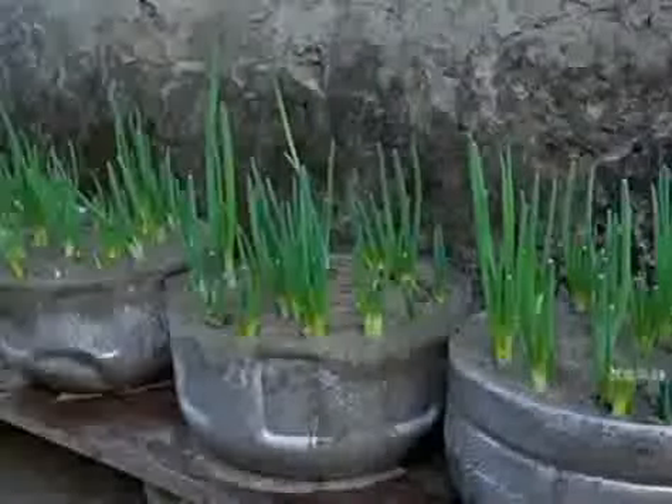In five days, the shoots have fully grown — it looks amazing. During this time, as long as the weather is warm, just water them; the rest of the day they are completely unattended.